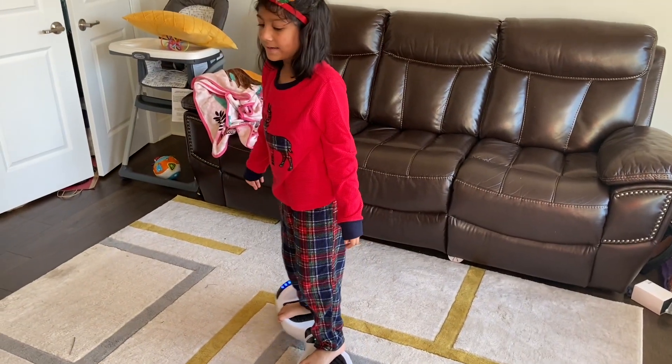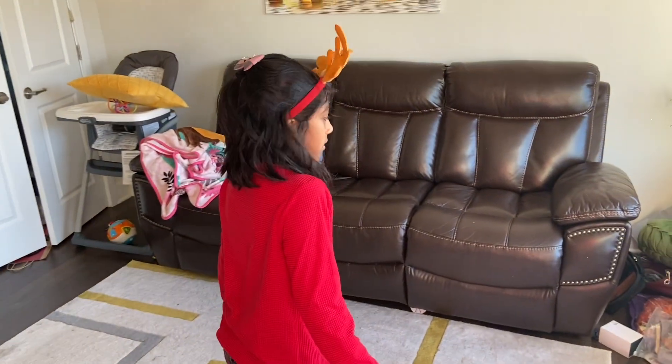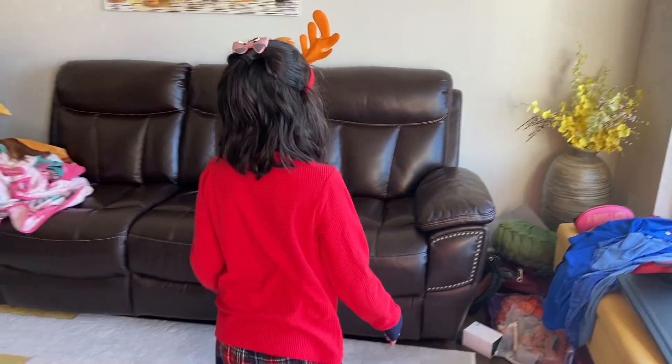Sometimes it will wiggle, so you might need an adult nearby if you're trying it. Sometimes it might even move your own feet, so that's why you have to try to control your own hoverboard.